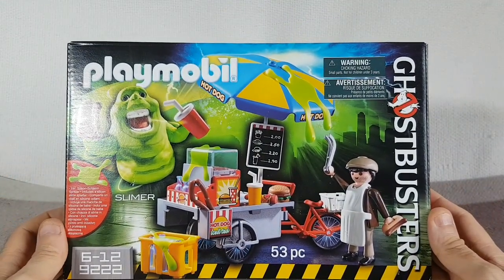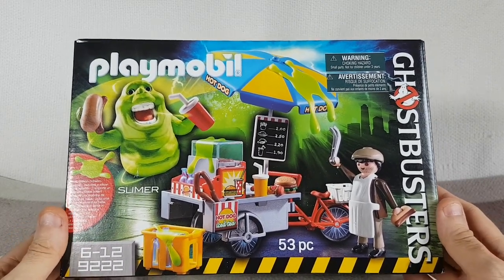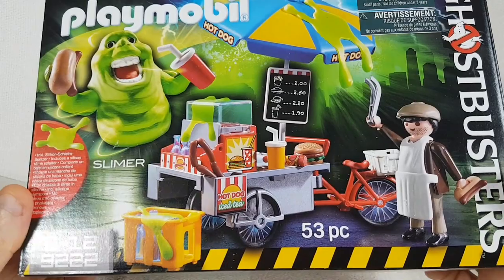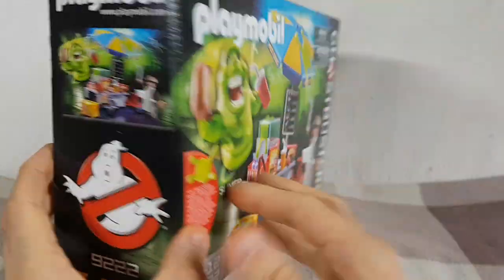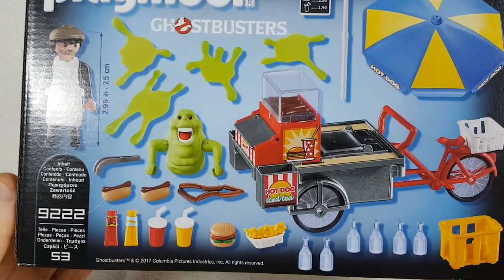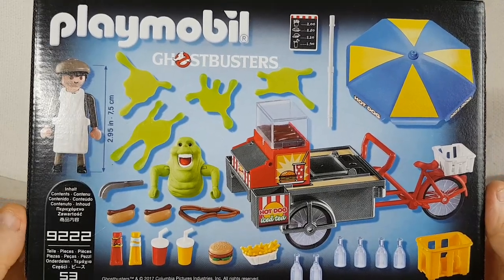This week we're going to have a look at the Playmobil Slimer and Hot Dog Stand set. As you can see it's a 53 piece set and it comes with all these items. Let's just flip the box around and have a look at the back - that's everything that it comes with. So there's quite a bit of stuff in this little set. It looks quite fun.